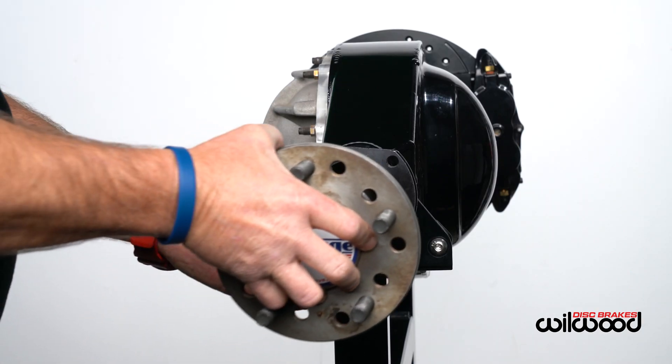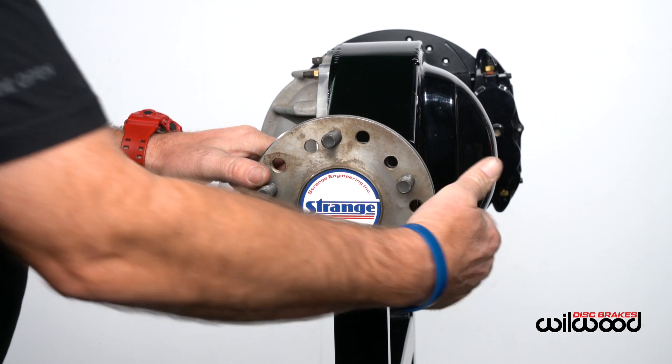Record your results and replace the axle. Also, make sure your bearing is securely attached.